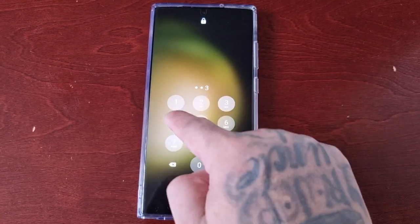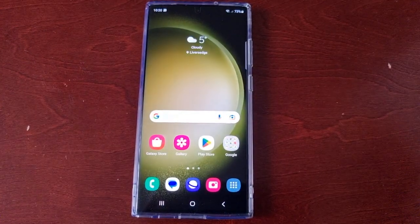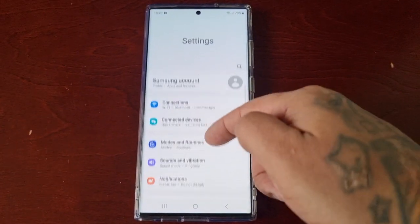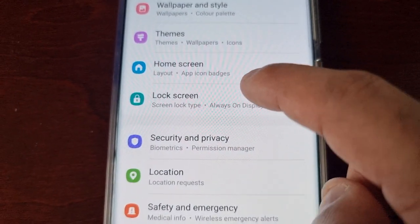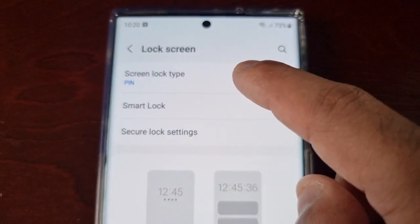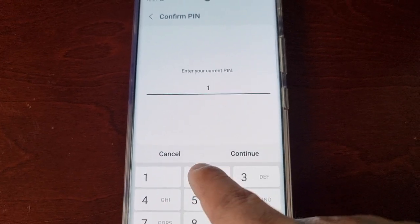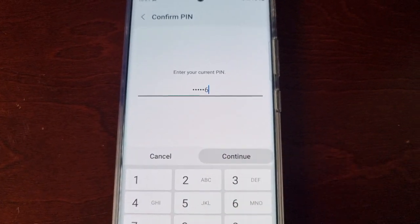Let me just enter my password — and this is not my real password, by the way. All you have to do is pull down the notifications, go into Settings, and scroll down to where it says Lock Screen. Select it, and where it says Screen Lock Type — as you can see it's set to PIN at the moment — just enter your current password and hit Continue.